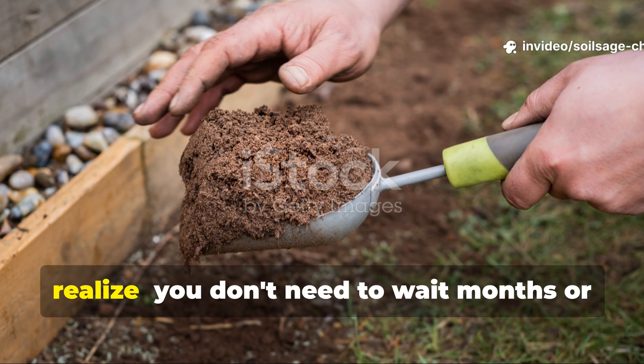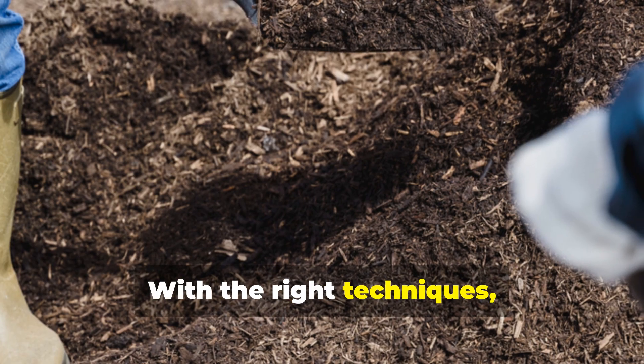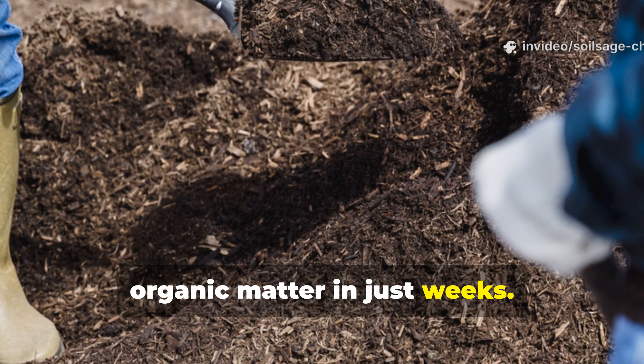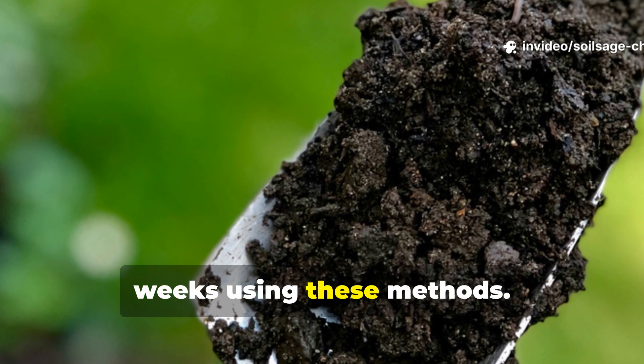But here's what most gardeners don't realize: you don't need to wait months or years to see dramatic improvements. With the right techniques, you can start building significant organic matter in just weeks. I've seen gardeners transform their soil structure in as little as 3-4 weeks using these methods.